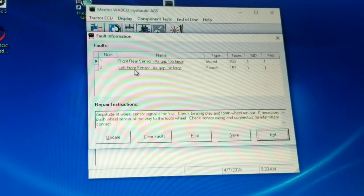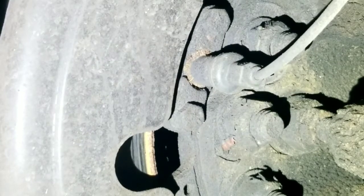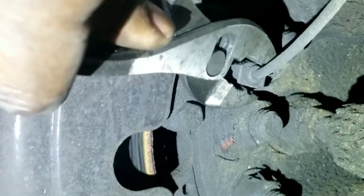The codes show right rear sensor air gap too large, and left front sensor air gap too large. Here's the left front ABS sensor. What happens with these a lot of times - I consider this like a maintenance item. Every time you do a PM, or maybe every two to four months, you adjust this. What happens is the gap vibrates out. Sometimes it needs changing, but even when you change the clip that holds it in, it doesn't really make much of a difference. You just wiggle it around - it's really not in there very tight - and you push it in until it touches. You'll feel it.